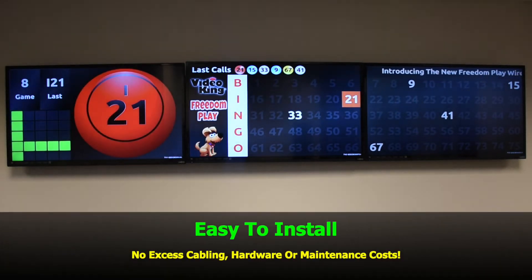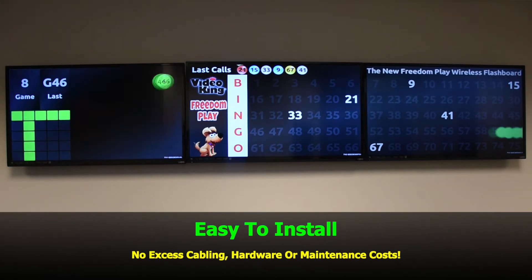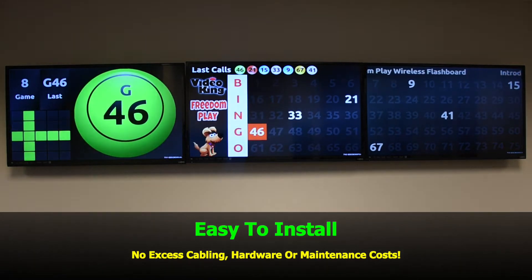It's so much easier to install. There's no excess cabling, hardware, or maintenance cost.